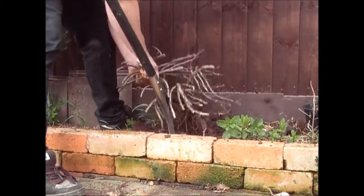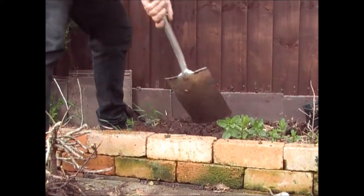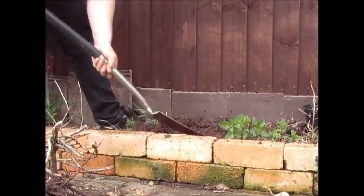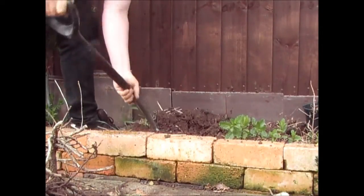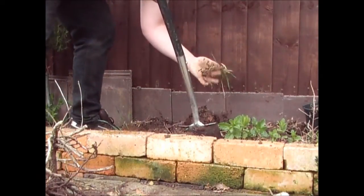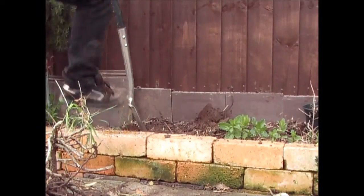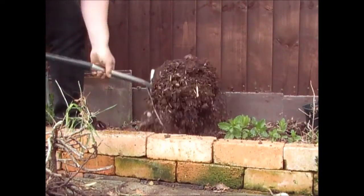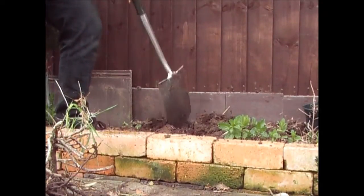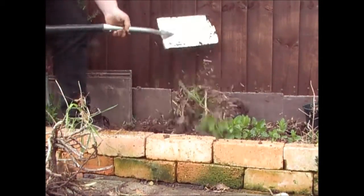I'll dispose of this root. Herbs don't particularly like rich soil, but I'm just going to quickly turn this ground over and sweeten it up with a little bit of compost, get out all the roots — there's a bit of twitch grass here. I'll loosen this soil up, turn it over, make sure it's nice and loose so the new herbs can get their roots in, and then I'll plant the marjoram and the thyme.